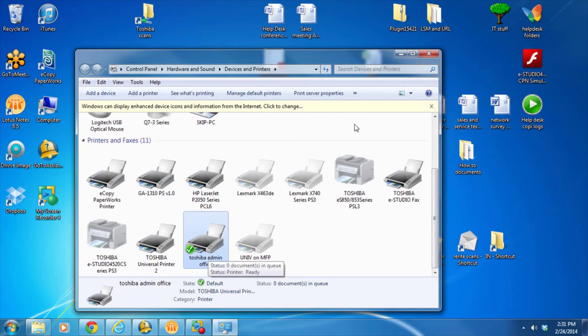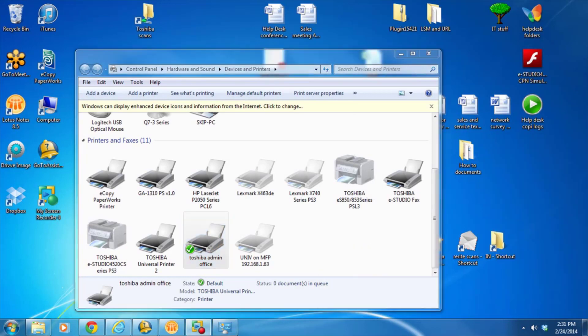And you are ready to go. Your Toshiba scan folder is up there too. You can officially print to the system and you can scan from the system. Thank you very much, have a great day.